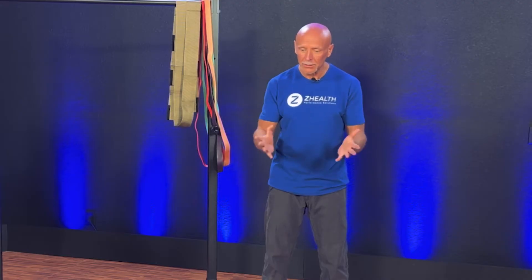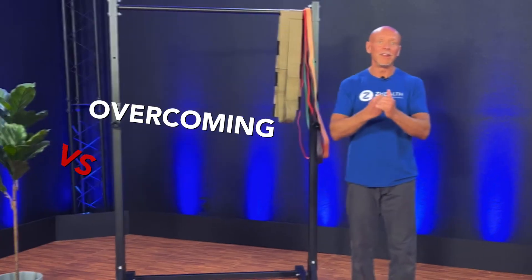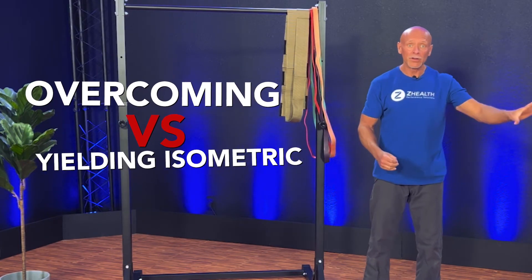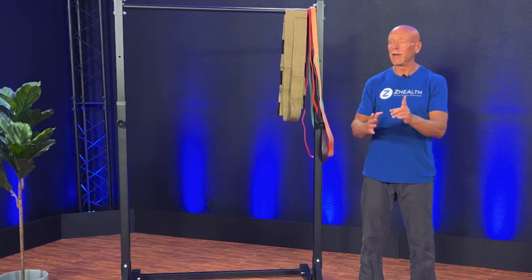Last week, we started talking about isometrics, and one of the things that we covered clearly was that there is a difference neurologically and locally whenever we do what is called an overcoming versus a yielding isometric. If you have not seen that video, go back and watch it because this isn't going to make any sense otherwise.